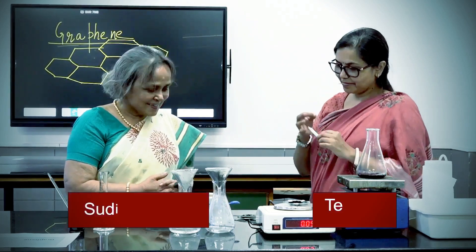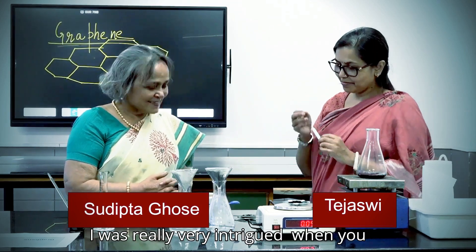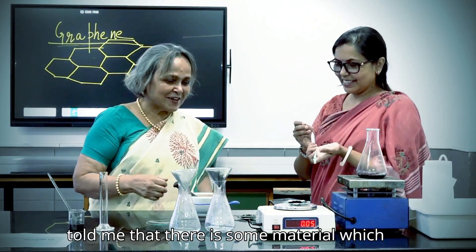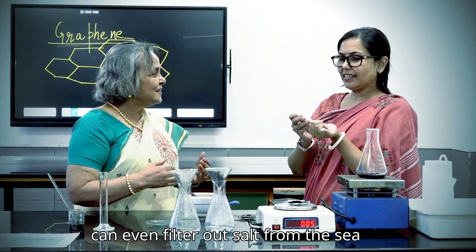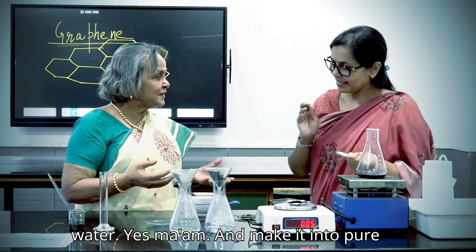Hello Najiswi. Hello ma'am. Thank you for giving me your time. I was very intrigued when you told me that there is some material which can fit around the salt from the salt water and make it into pure water.